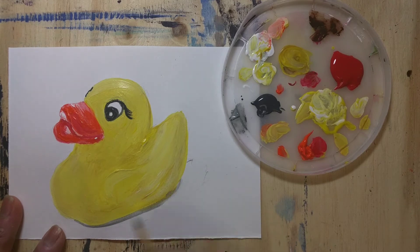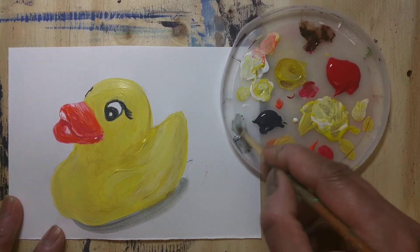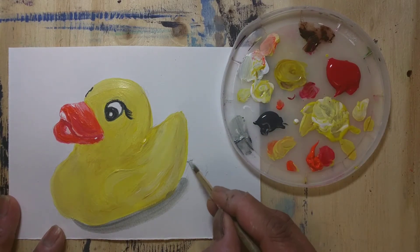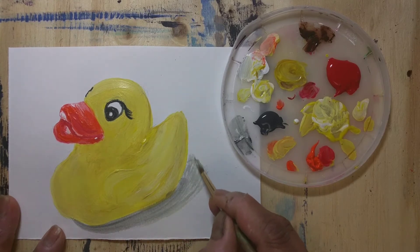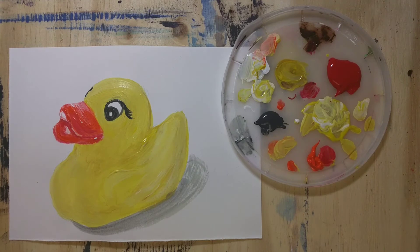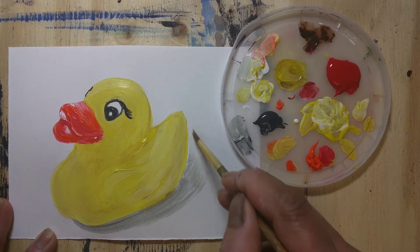For the shadow portion I mixed black with a little white — that's how I created this. The part closest to the duck will be darker, whereas the outer shadow will be a little lighter. So I used two different shades of grey for the shadows and nicely blended the paints.